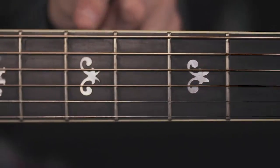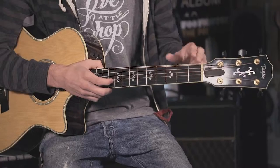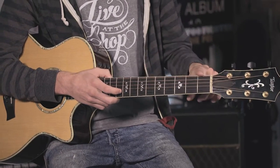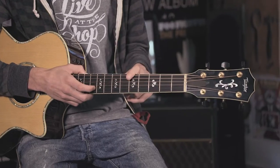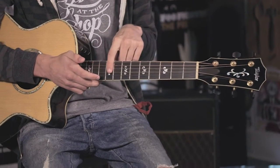Moving right along to the fret markers, or inlays as some people like to call them. What they do is let you know where you're at on the guitar. On this guitar and most guitars, usually on the third fret you see the first dot or inlay, and then two frets after that you see the next dot, all the way up until you get to the 12th fret.